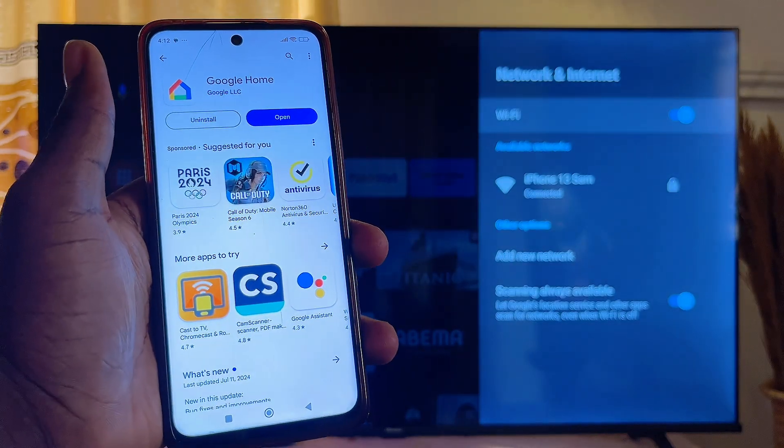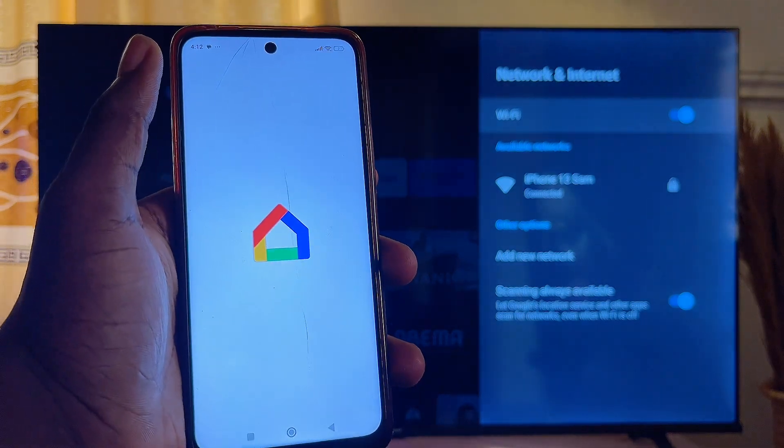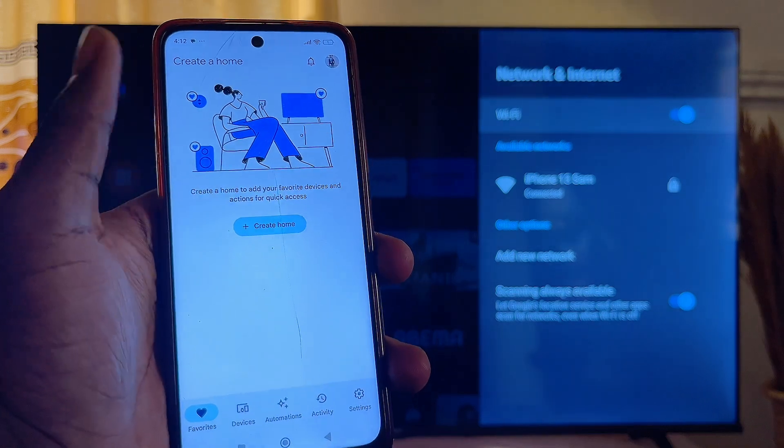Once the Google Home app is installed on your mobile phone, go ahead and open it up. You'll be required to sign in with your account, so just go ahead and sign in with your Google account.